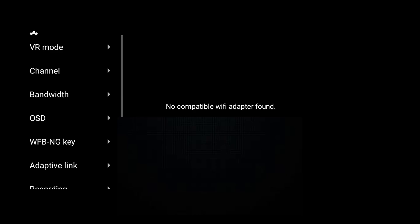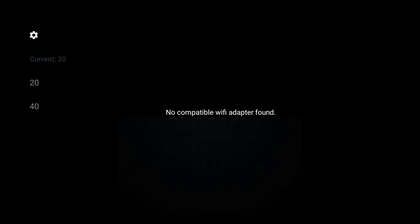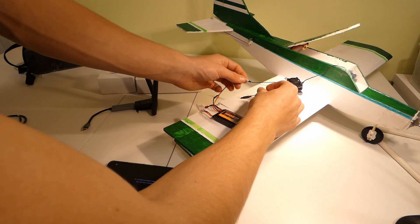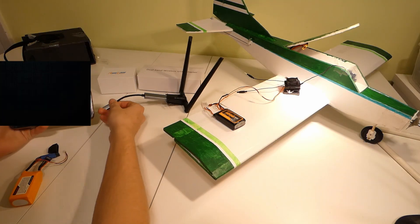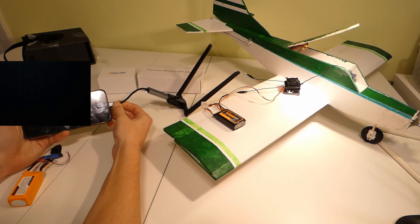Now, back to the phone. In PixelPilot, do the following: go to Settings, then Channel, and set it to the one you set up on the Wi-Fi Link. Then go to Bandwidth and set it to 20. This will make the range of signals your phone picks up more narrow, down to the channel the Wi-Fi Link is transmitting on. Now try to connect to the Wi-Fi Link from your phone — power it on, plug the antenna into your phone and open up PixelPilot. On these settings, the transmission should be smooth.